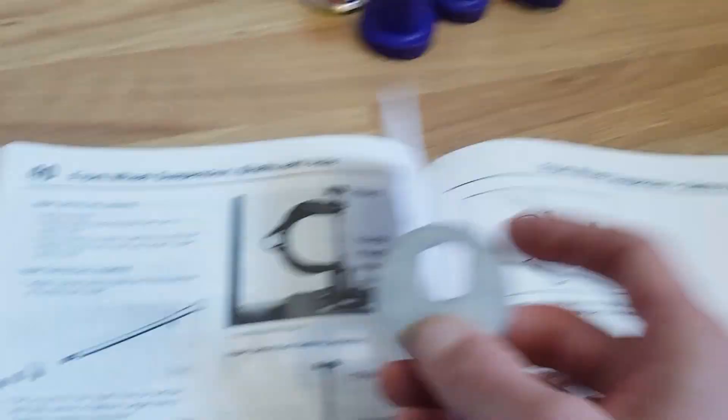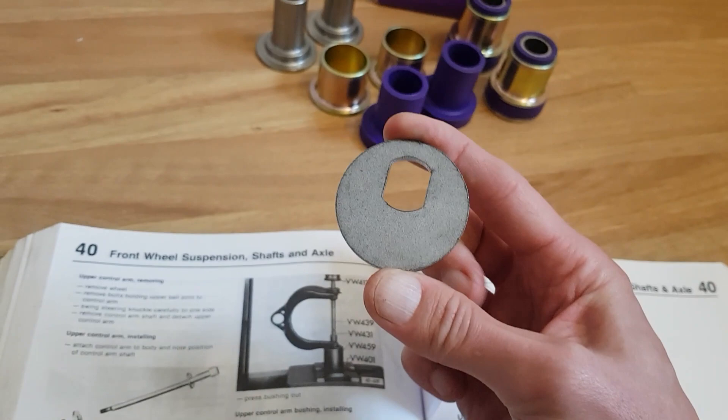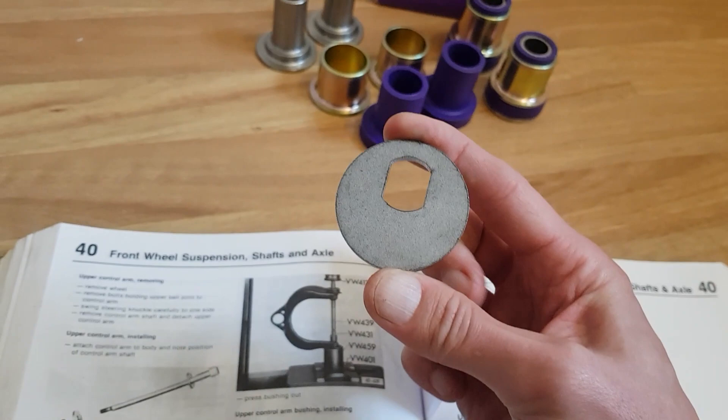I've also got these eccentric washers - the bolt slides through them and they go onto that. They set the camber of the wheel, so how the wheel goes this way and that way. I've got some spares in case mine are really rusted and damaged. These are stainless steel and precision engineered. It's quite straightforward to get it all off; the welding is going to be the challenge.